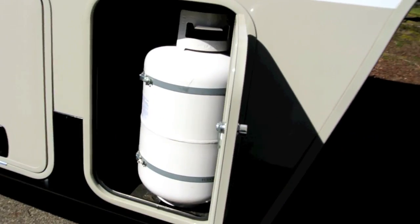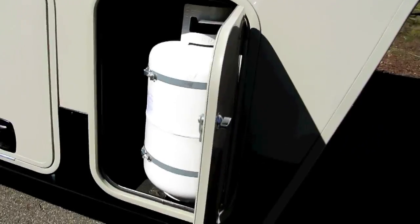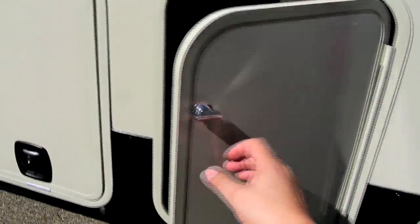In front of that compartment is one of the two propane tanks — 30-pound propane tank on both sides, which is fairly typical. And as we come around to the front side, if you open the front here, this is the front storage compartment. Again, with another motion sensing light.